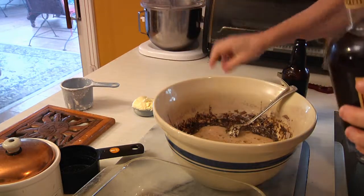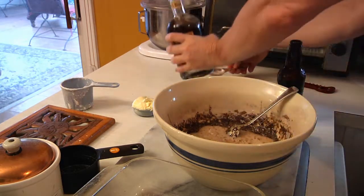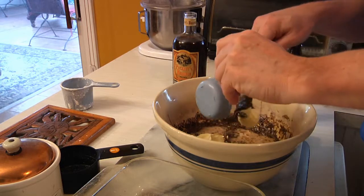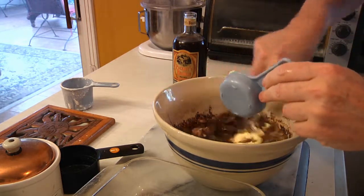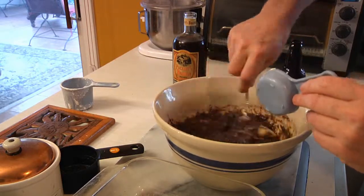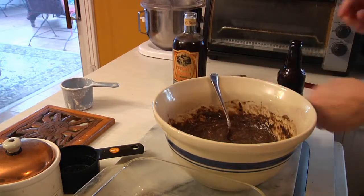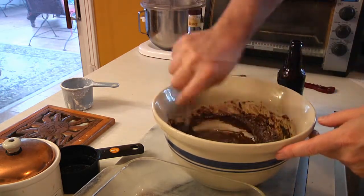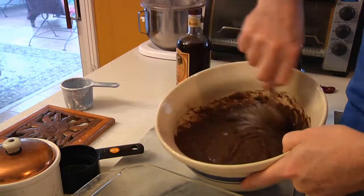I'm also going to add a couple of tablespoons of my homemade amaretto just for flavor. Last but not least, put in your melted butter. Then it's just a matter of stirring and stirring until you get a nice smooth batter. As you can see, it's already just about there — just trying to blend in the last of the butter.